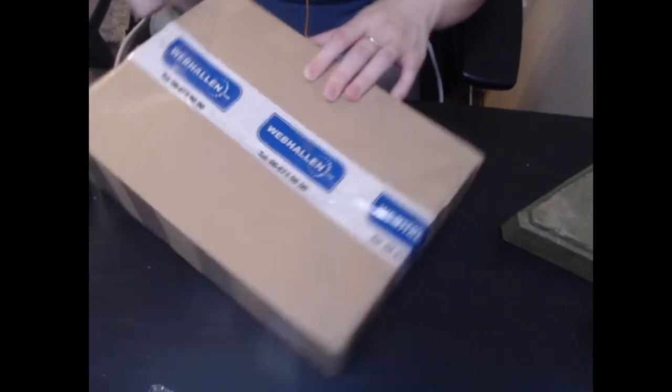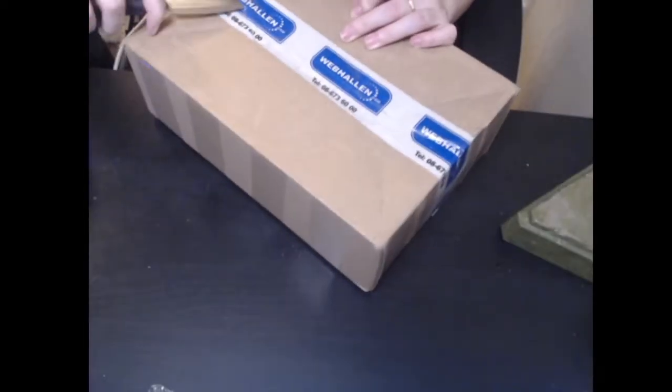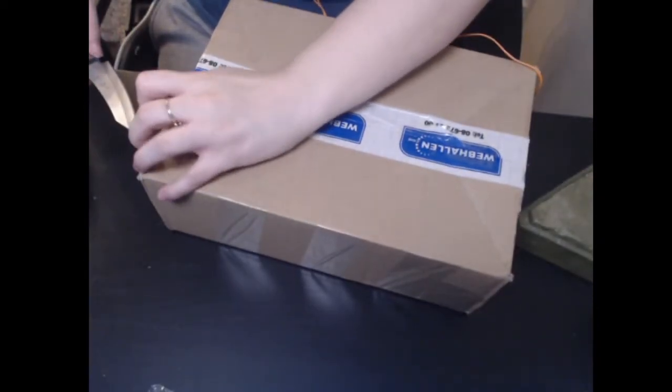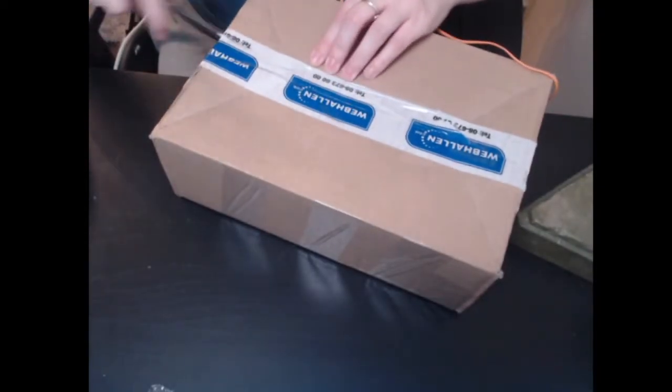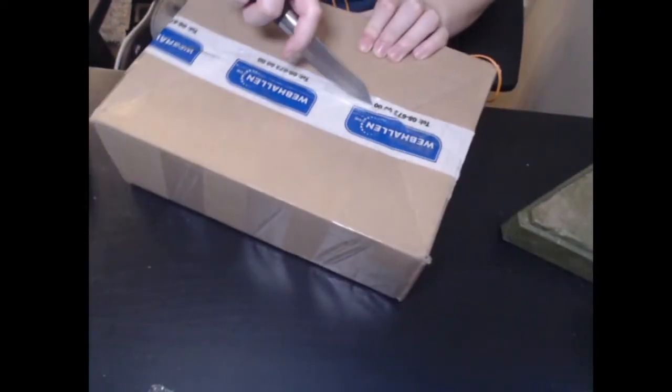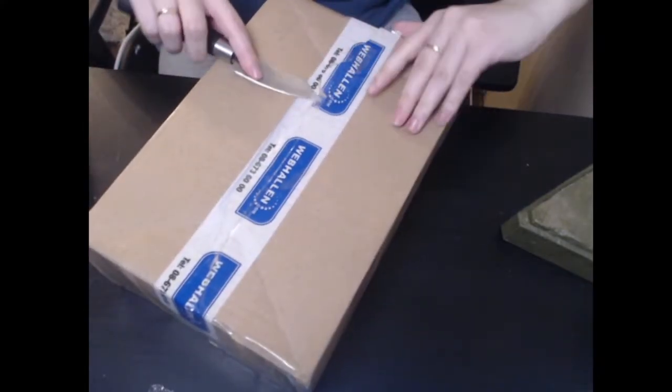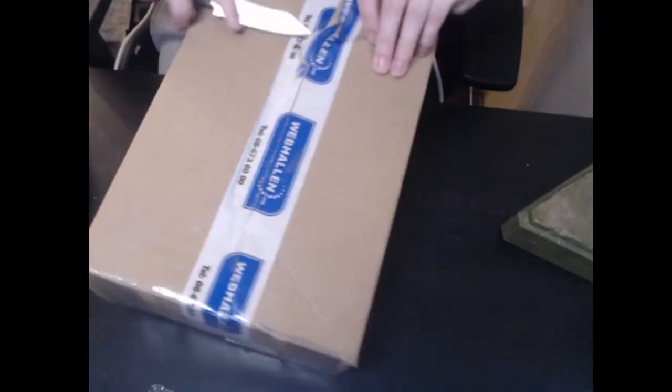Part of the unboxing is the adventure of finding the entry point — and no, I'm not talking about adult entertainment here, we don't do that kind of stuff on my channel. But yes, entry point, where are you? This unboxing is already becoming an epic fail, oh my goodness.